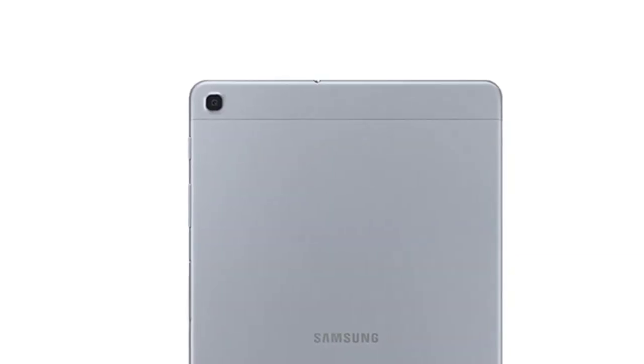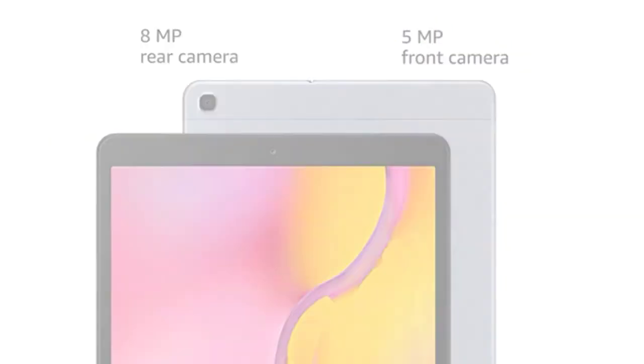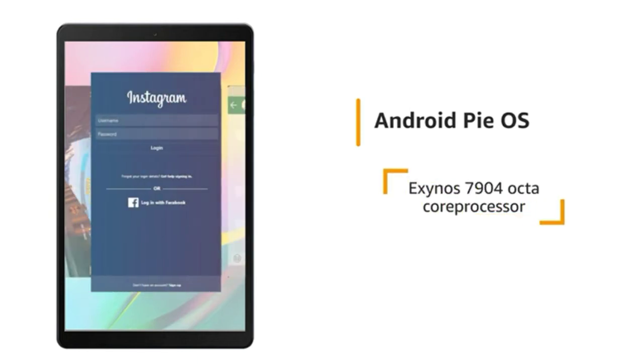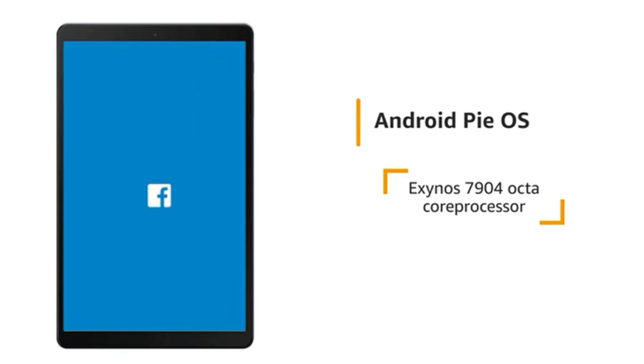The tablet has an 8MP rear camera and a 5MP front camera. It runs on Android Pie OS with an Exynos 7904 Octa-Core processor, making it ideal for running multiple apps.